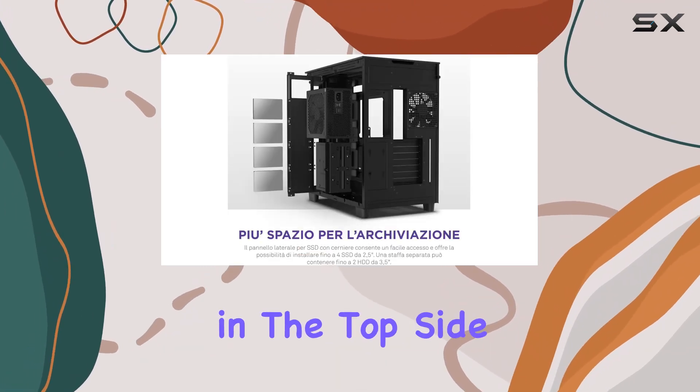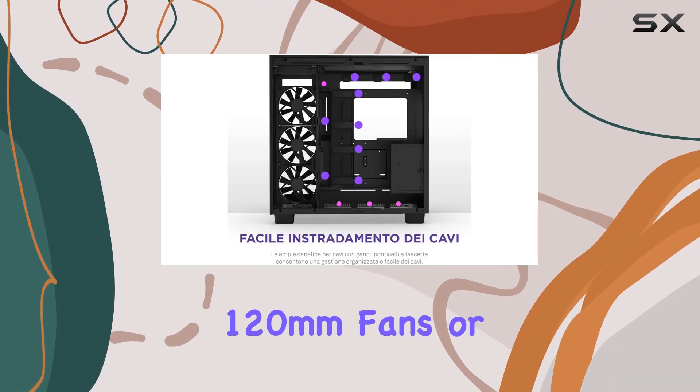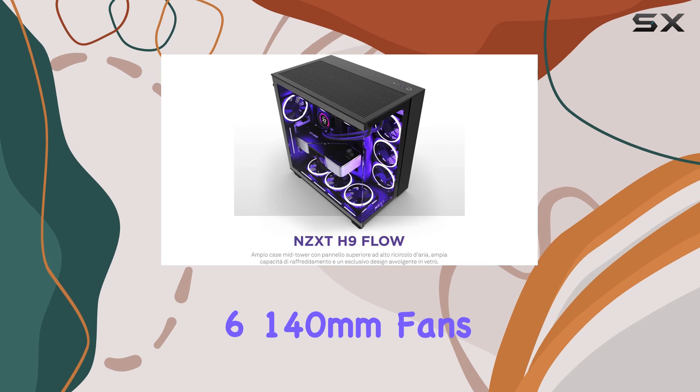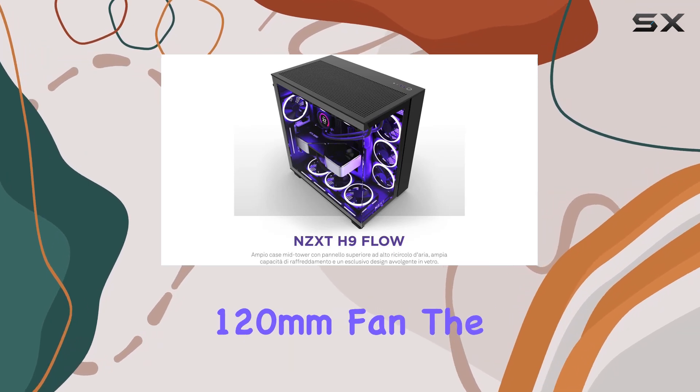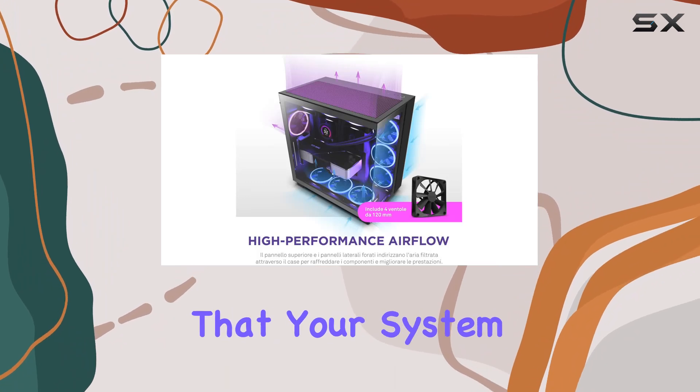Perhaps the most impressive aspect of this case is its cooling potential. Supporting radiators up to 360mm in the top, side, and bottom panels, along with room for up to ten 120mm fans or six 140mm fans plus an additional 120mm fan, the H9 Flow ensures your system stays cool even under the most demanding loads.